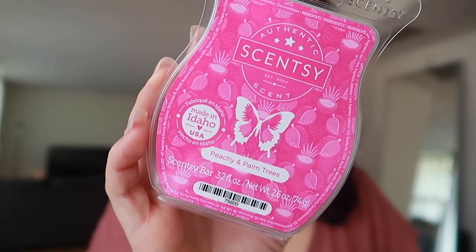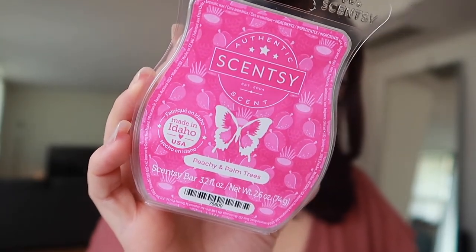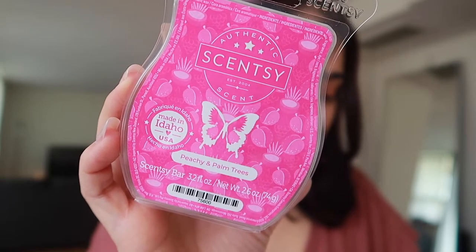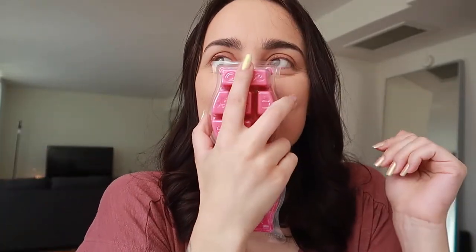Now we have Peachy and Palm Trees. Scentsy says: sweet peach and mango add a tangy twist to smooth coconut milk. Peach, mango, and coconut milk — what a vibe. Oh my God. Yeah, this is definitely my favorite. I already knew it was going to be my favorite. I get the peach, I get the mango. This is also a cocktail. I feel like a lot of these scents are like all cocktails — Feeling Punchy is a cocktail for sure.